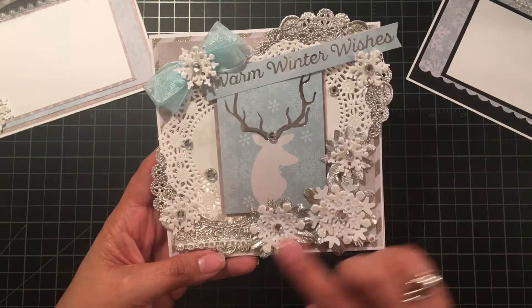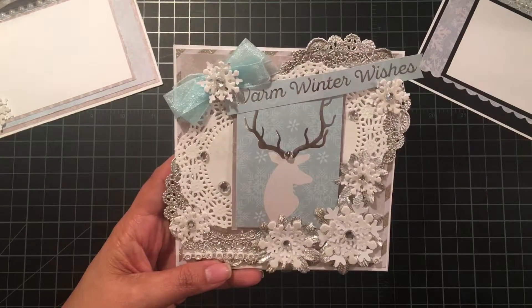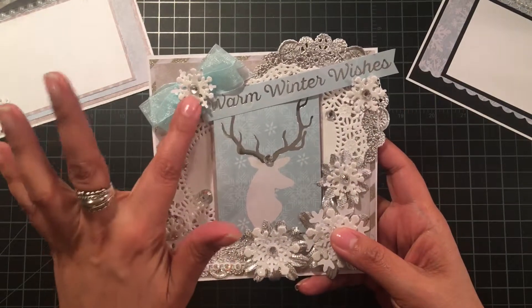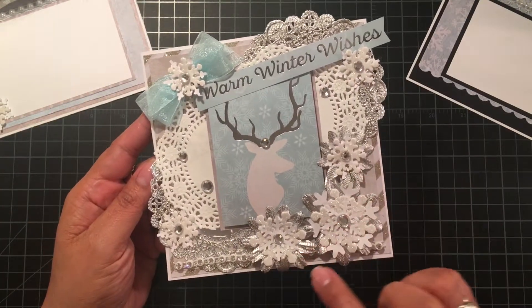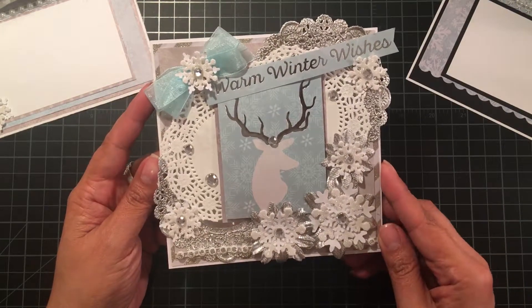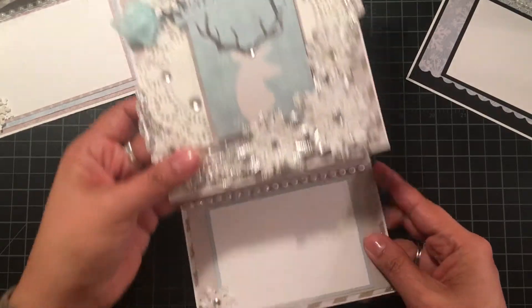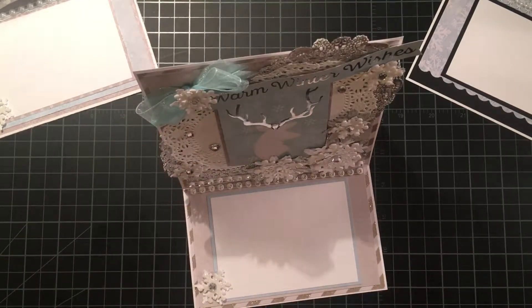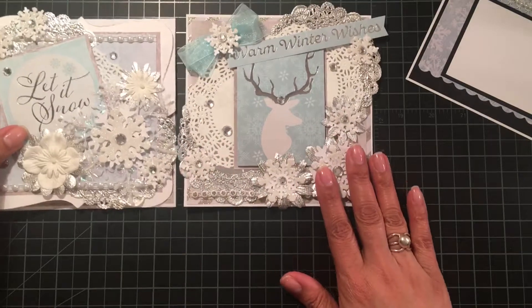I made a little bow with some blue organza ribbon from my baby boy stash, and there are more snowflakes with silver flowers as the base. I love how shimmery it looks — very pretty, and it is heavy! There's more bling and another snowflake, and that's how that one sits.